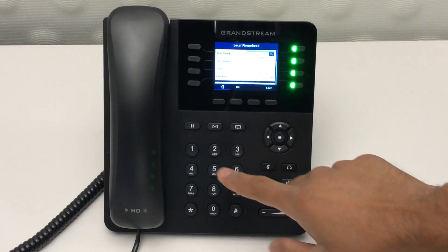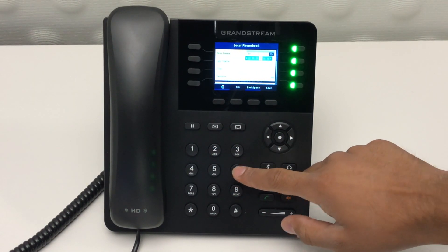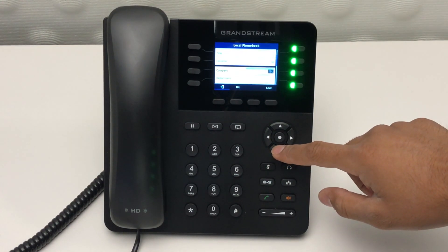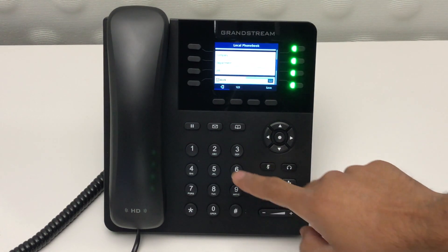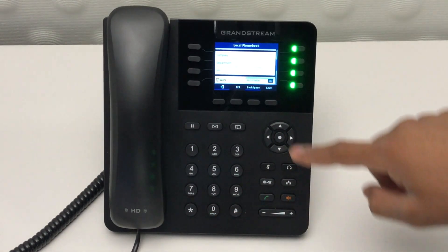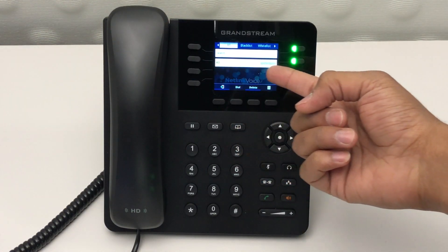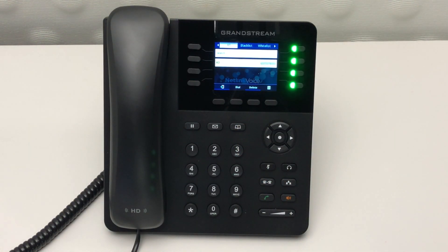Now you can add your contact's name. Once complete, scroll down to enter your contact's number. Then press the save button to complete. Once your contact's been saved, you can then select your contact and hit the dial button.